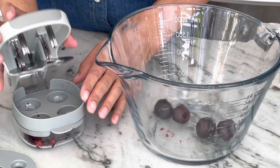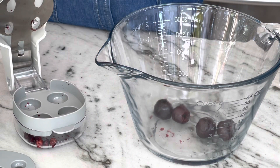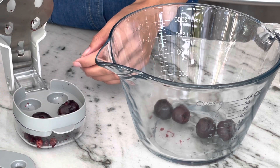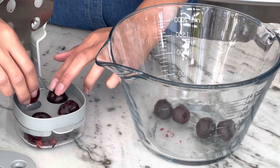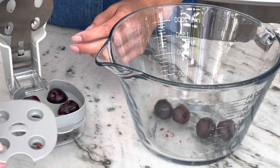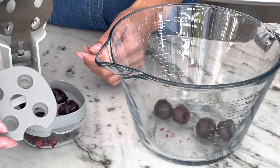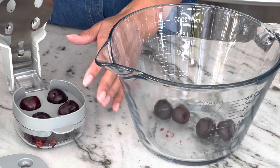I've already pitted a couple of cherries, but it's just so easy. All you do is you put your cherries straight into the wells. Here's another insert that you could use if you're pitting olives that are a little bit on the smaller side.